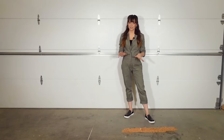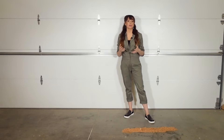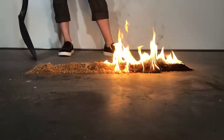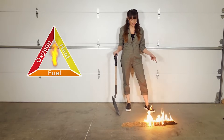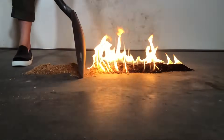For this last demonstration, we're going to show you how to stop a fire by removing the fuel. This is most commonly used in forest fires when they create a fire break to separate two areas so that one area burns, but the other one doesn't have enough fuel to ignite. As you can see here, the fire is steadily spreading from one end of the sawdust to the other. We're going to save this last end of the sawdust just by creating a small fire break.